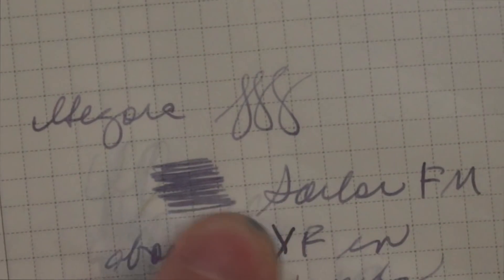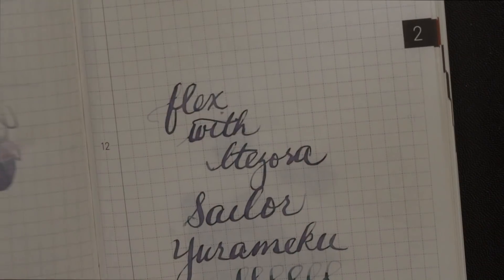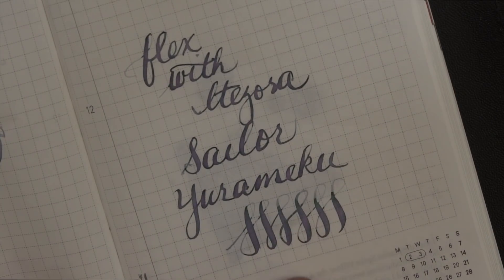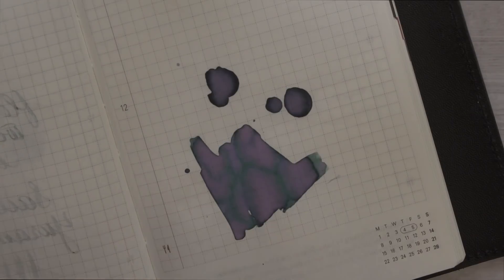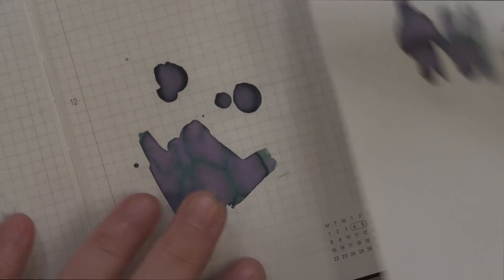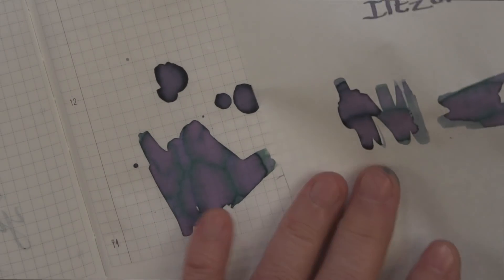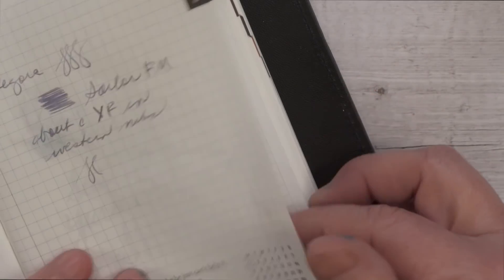This is how the fine nib looked dried — it doesn't have a real lot of separation. And dried for the Flex, you can see now you start to pick up some of that chroma shading a lot more. I wanted to make sure it still was able to separate out, and it looks very close to the ink that I splotched without the additive. So I don't think the ink additive changed the properties of the ink that much.